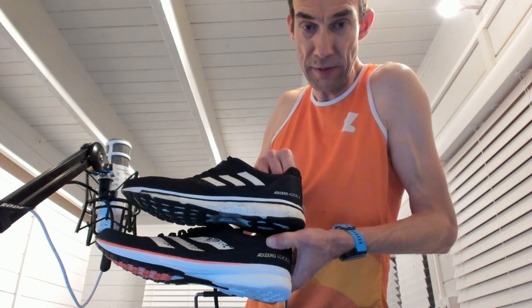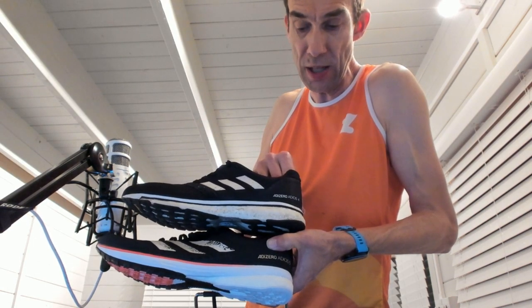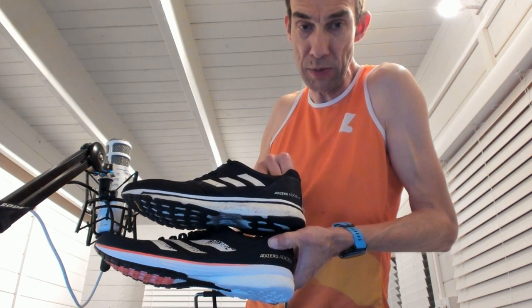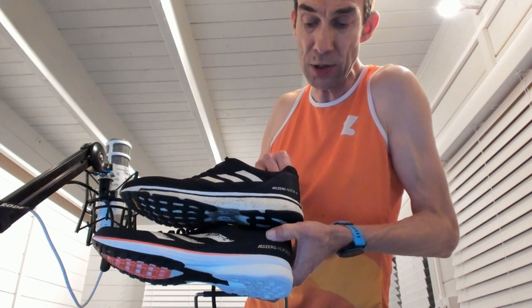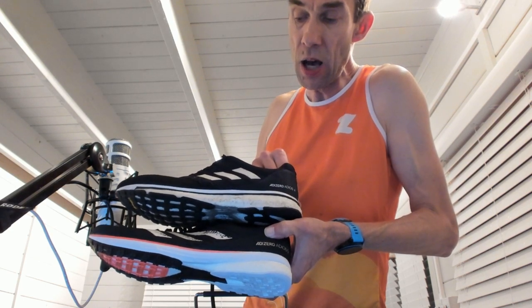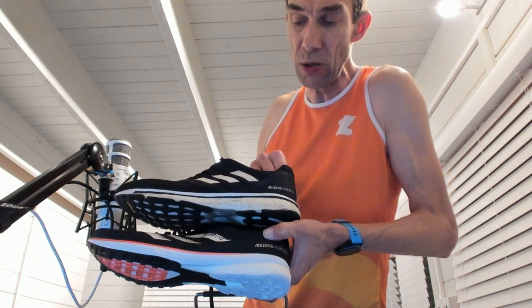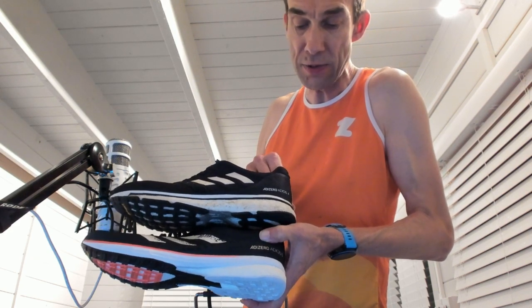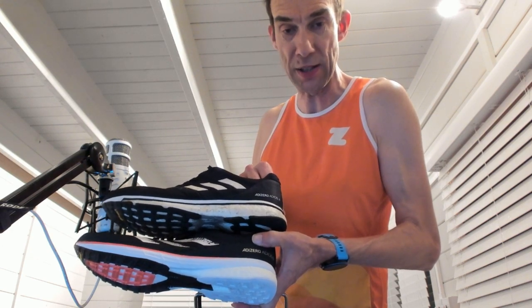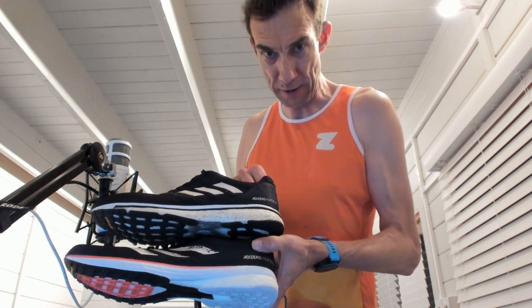It's interesting to note that the old one was actually slightly lighter. If you compare the side profiles, with the Adios 5 on the bottom, it does look like the foam is actually slightly thicker on the new version. You certainly notice when you wear the Adios compared to the Next Percent or the 4%, how much less cushioning there is and how much more you feel the road.